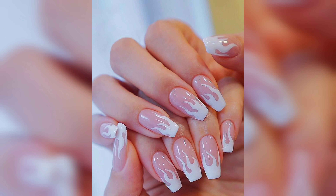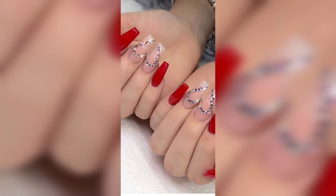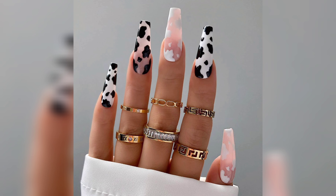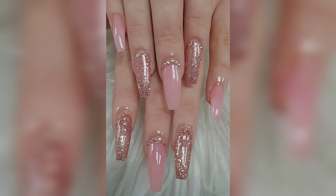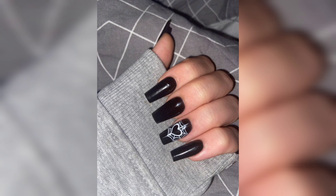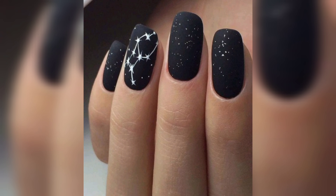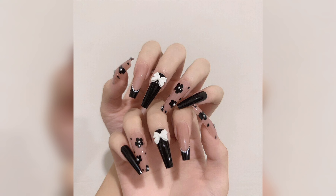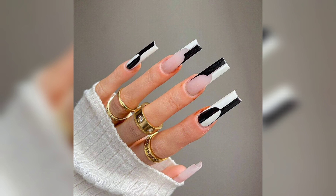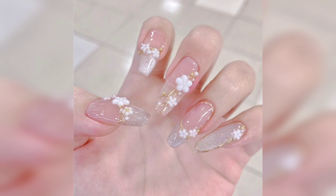For a fully sophisticated and feminine look, this floral design is perfect for a special occasion or a romantic date night. Start by applying a soft pink base coat, then use a thin brush to create delicate rose petals in a contrasting color such as white or pastel pink, and add some green leaves for a realistic touch. Finish with a glossy top coat for a polished finish.